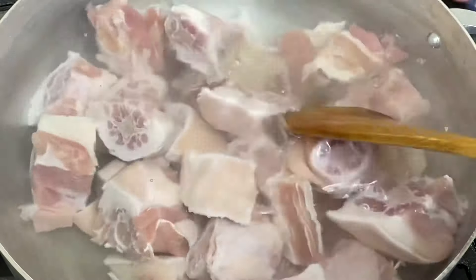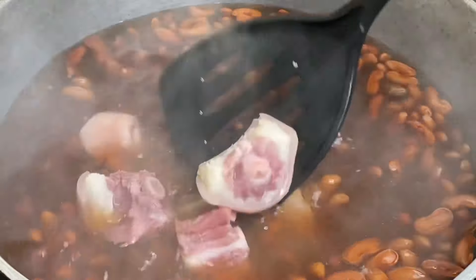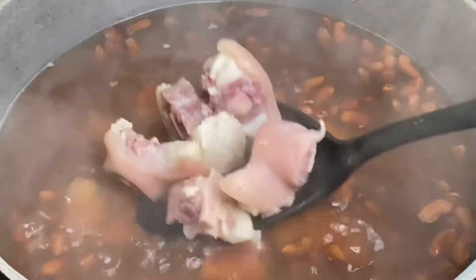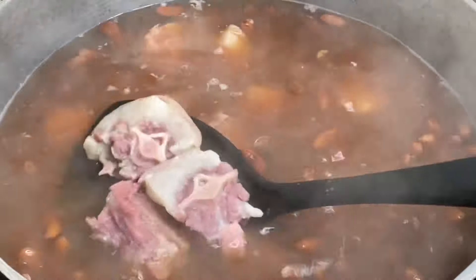So about 15 minutes of boiling and all that brine, that extra salt has been removed. Now I'm going to give this a rinse and I'm going to add this to the pot of boiling beans so both could cook together. Also to this I'm going to add some pimento seeds, also known as allspice berries, which give these stew peas that distinctive delicious flavor.